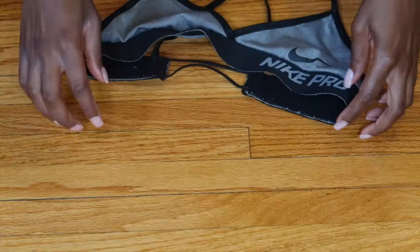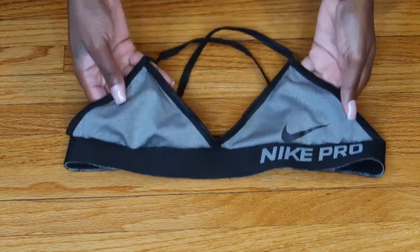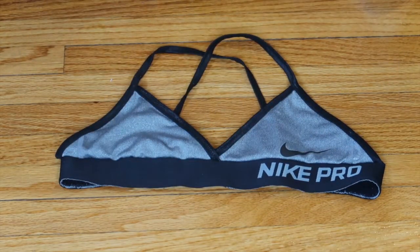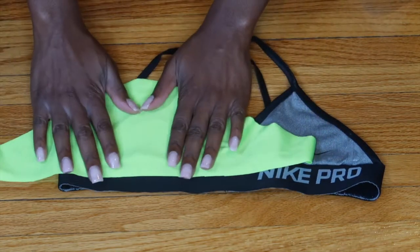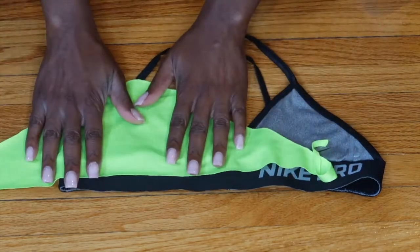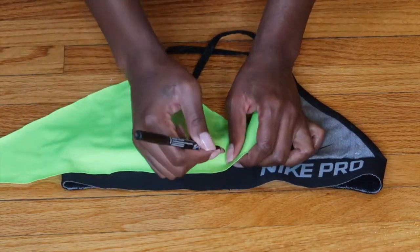Start with a bra or bikini top that fits you nicely. This is actually a bralette that I made in a different video — I'll link it below and at the end of this video. I'm going to start with a piece of fabric and place it over the bralette, making sure the wrong side is facing up.